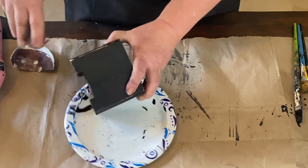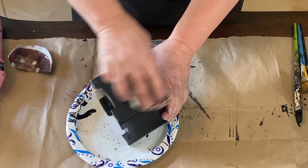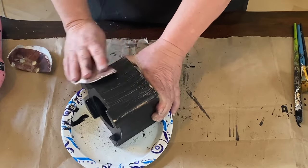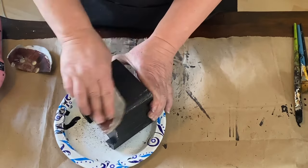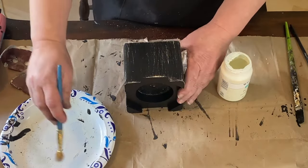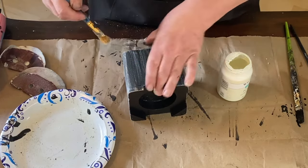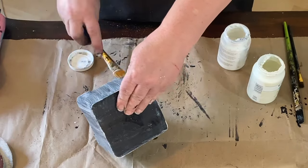I let it dry thoroughly and then I'm taking my sandpaper and sanding down the edges first, then decided to do the whole thing and just sand it down and dull that black paint — I wanted it to look distressed. I did the edges and then right down the middle I'm adding a dry brush of plaster paint to lighten it up a little bit. Once that is dry I'm going to take some clear wax and go over it and then wipe it back.